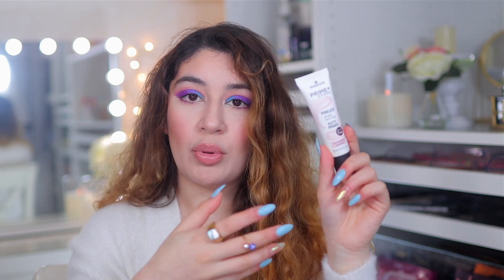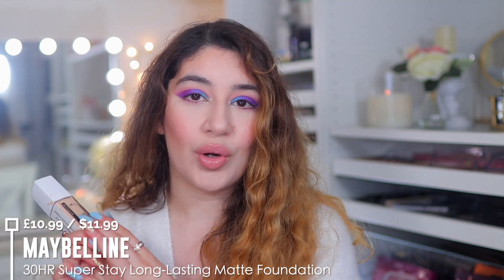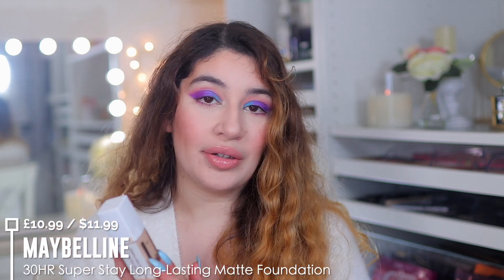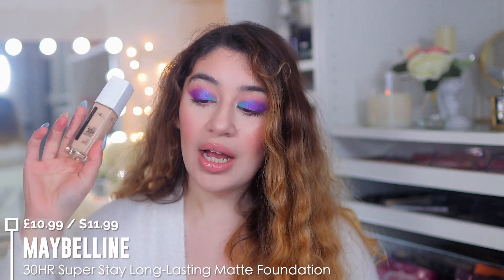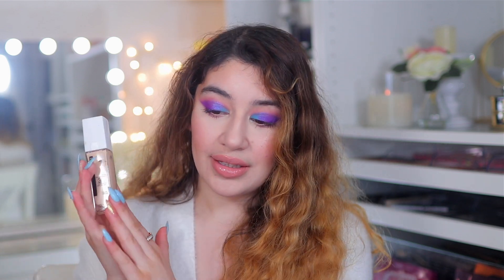Now let's talk about foundations. I have three here. For oily, combination, or normal skin, I highly recommend the Maybelline 30-hour Super Stay Full Coverage Matte Foundation. Don't be scared of the word 'full coverage' — it's a buildable foundation so it doesn't look full coverage straight away. It's more of a medium coverage, which means it covers enough without looking cakey. It's very matte so if you are very oily this is going to be your holy grail. It dries down quickly so you have to work fast, but once it's on it does not budge.